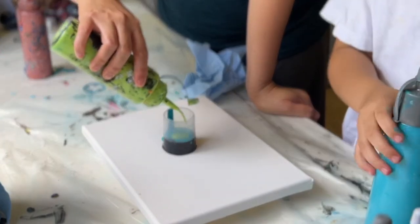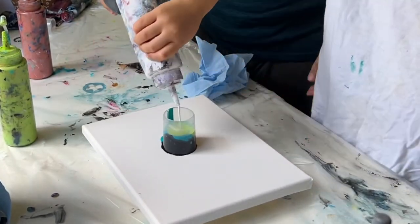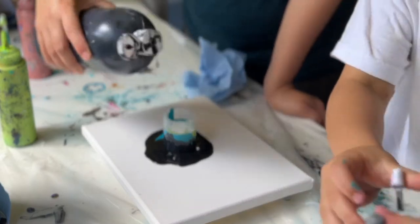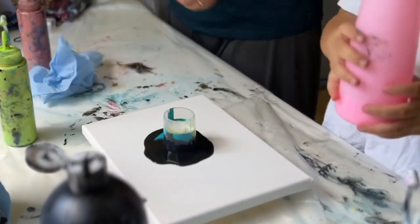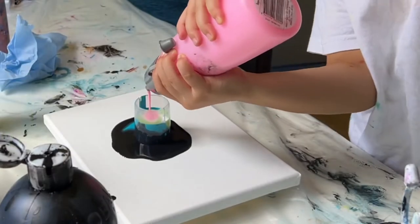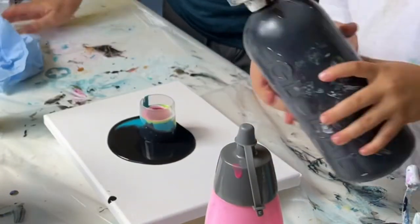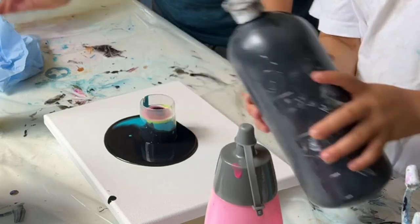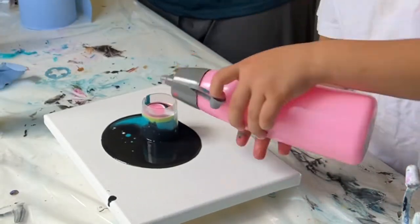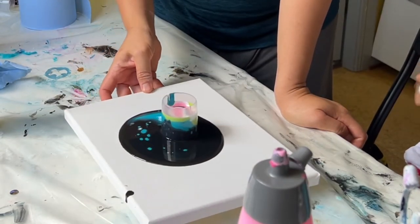How about this one? This is a glow-in-the-dark cake.